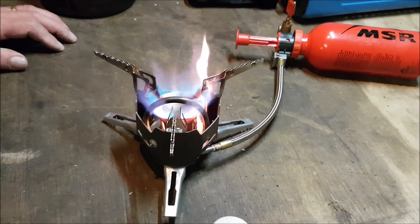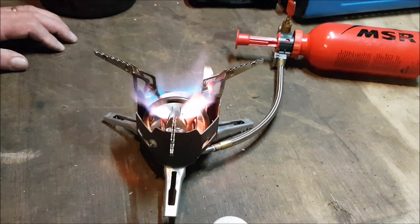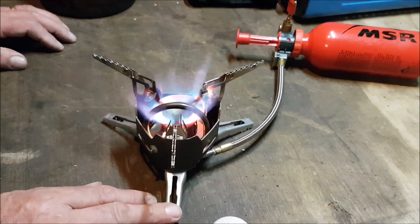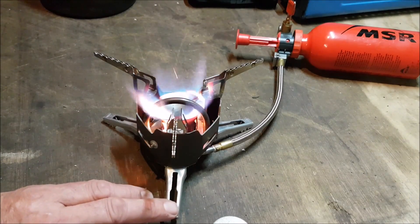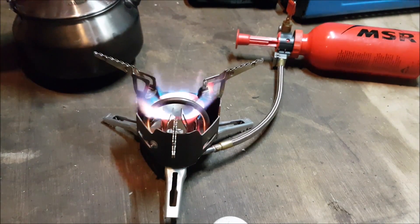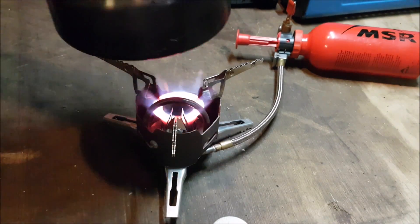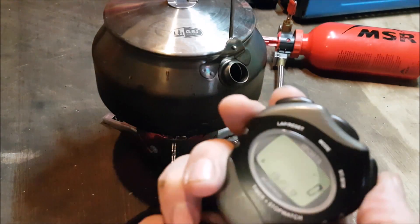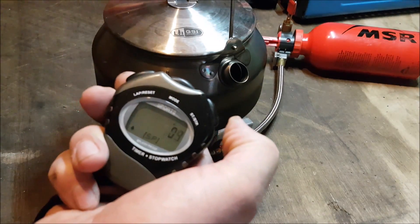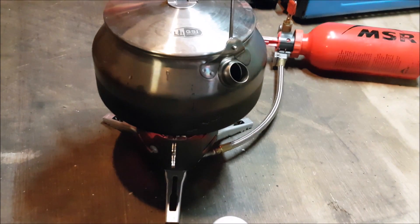It's quite noisy, as you can hear. I'll put two cups of water in this and then we'll do a boil test — get a few cups of water in this and we'll see what happens.